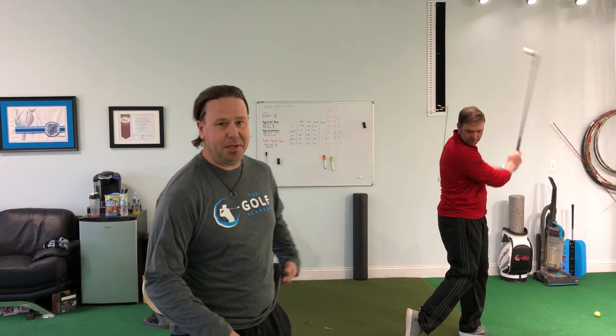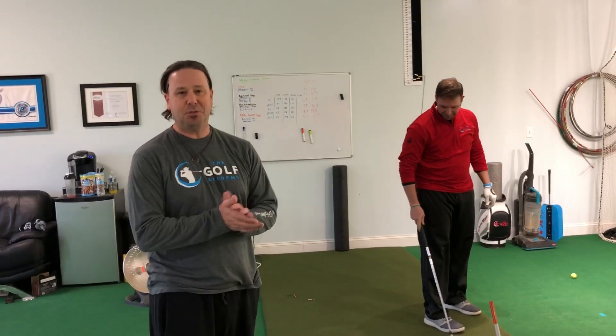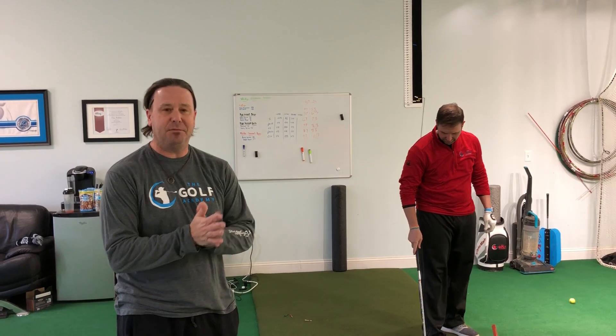Hey, welcome to the Golf Academy and inside the TGA Lab here with Coach Corey, Coach Kobe behind the camera. I'm Coach Josh. Last night on our Facebook Live we talked about the new technology in the Callaway Chrome Soft golf ball and the Chrome Soft X.